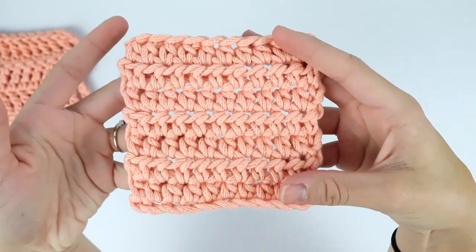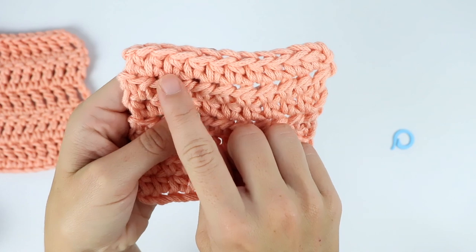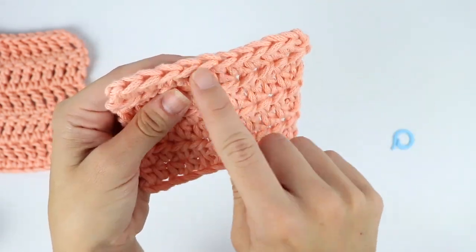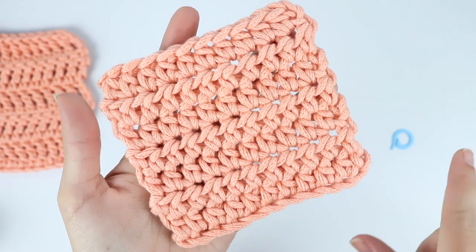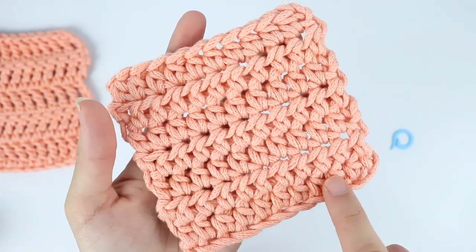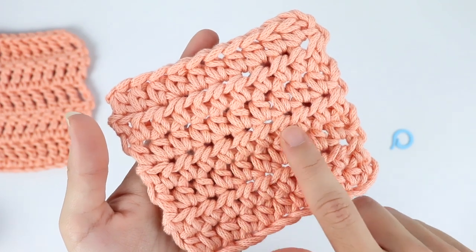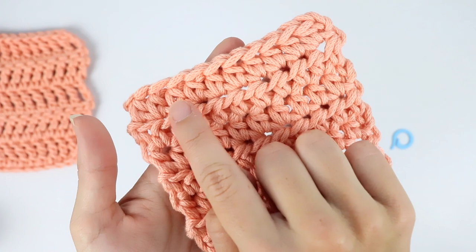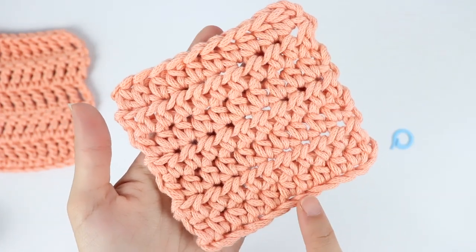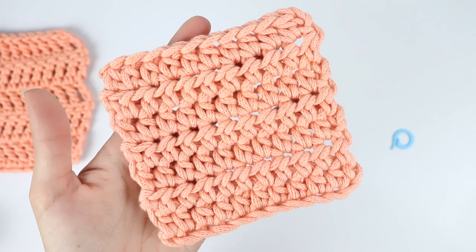For the half double crochet, because it's in between the single and double crochet, you can either count by the post or count at the top. Again, this foundation chain does not count as a row, so our first row is here, then two, three, four, five, six, and seven — so I have seven rows of half double crochet. Go ahead and pause the video if you want and see if you can count them too.